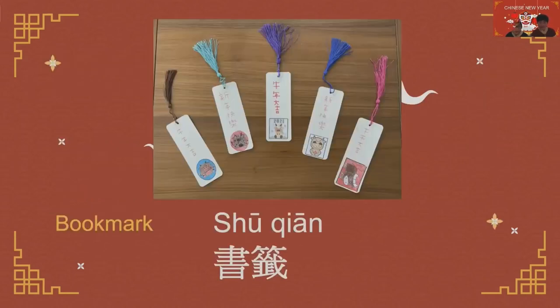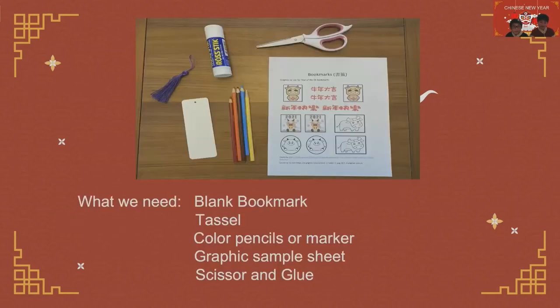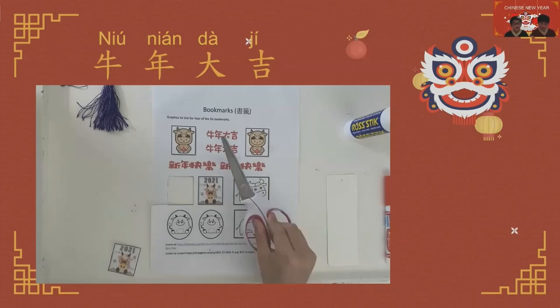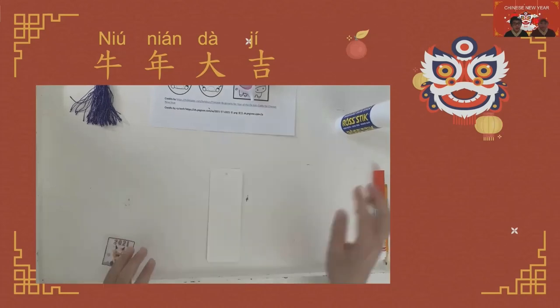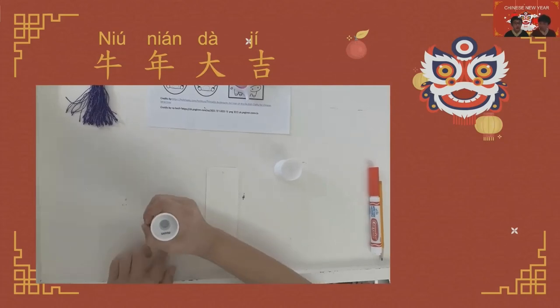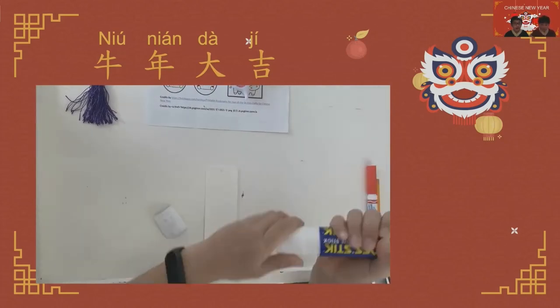Let's start making some bookmarks. Here is what we need: a blank bookmark, tassel, colored pencils or markers, a graphic sample sheet, scissors, and glue. The first Chinese blessing is Niu Nian Da Ji, which means wishing you good luck in the Year of the Ox. First, cut out whatever picture you want. You can also draw on top of the bookmark, or even put stickers on.